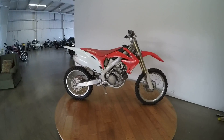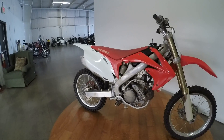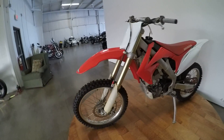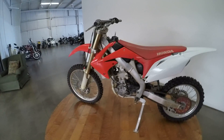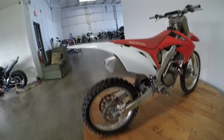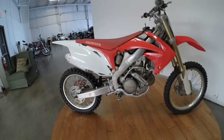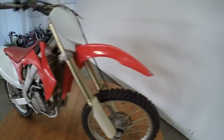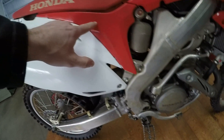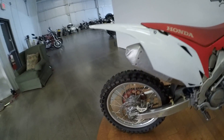What's up guys, Shawn here from SRKCycles.com. We have a 2011 Honda CRF 250R — beautiful looking bike. It is a dirt bike, but it does have brand new fairings, brand new UFO fairings. I think they've all been replaced except for possibly this one right here, which just wasn't that bad.